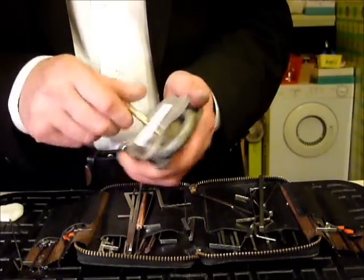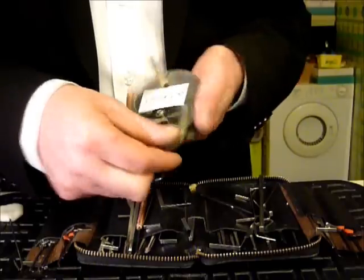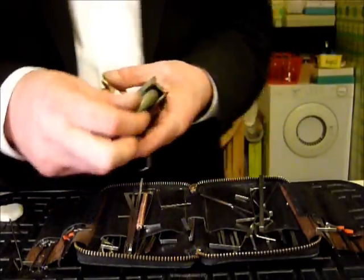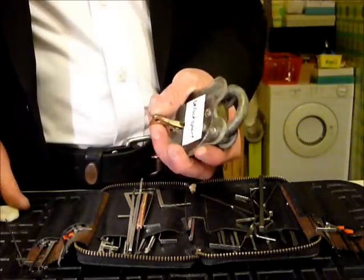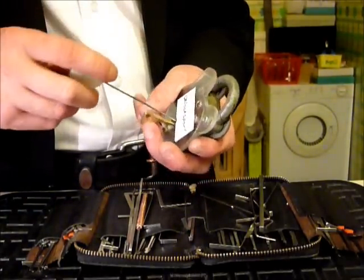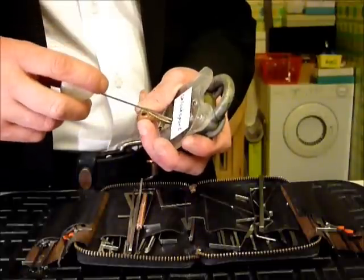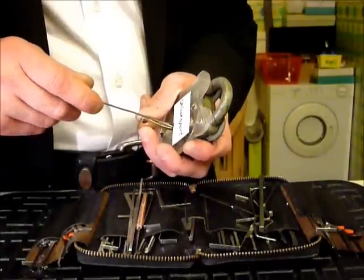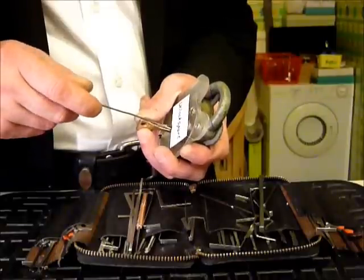You can see it's locked up. I was going to do this in the vice but I think it might be easier in hand. Putting the pick wire in now — it's a completely different ball game when you can't see the levers.